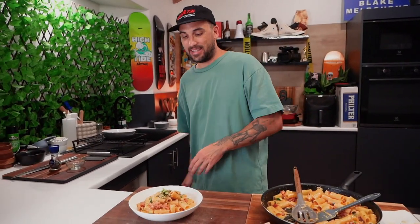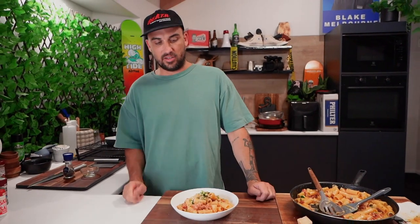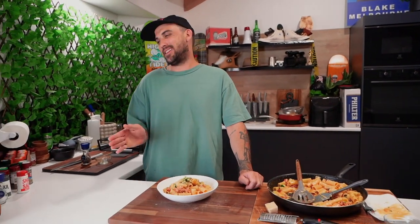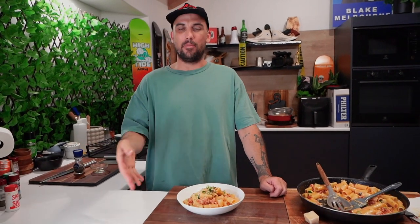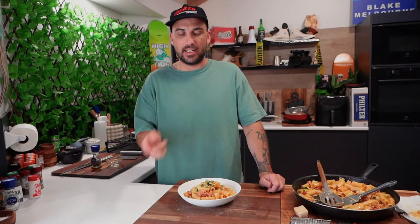There you have it guys — creamy chorizo pasta, quick, easy, delicious. Make that for your missus, your mom, your friend, or just eat it for yourself. Try that out, like me on Uncut Kitchen, thanks for tuning in, I'll see you next episode.